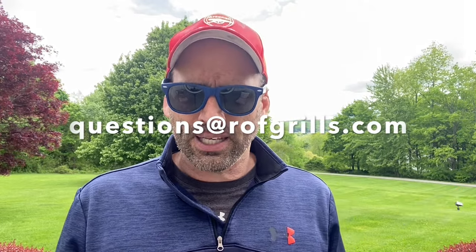I've been blabbering for almost 17 minutes — this is a very long video. If you have any questions, we ship Alfresco and DCS nationally. If you're in the Northeast or the New York Metro area, call us, come in, check them out — I've got plenty of them on display. You can hit us up at questions@ROFgrills.com. Thank you for your time and happy grilling.